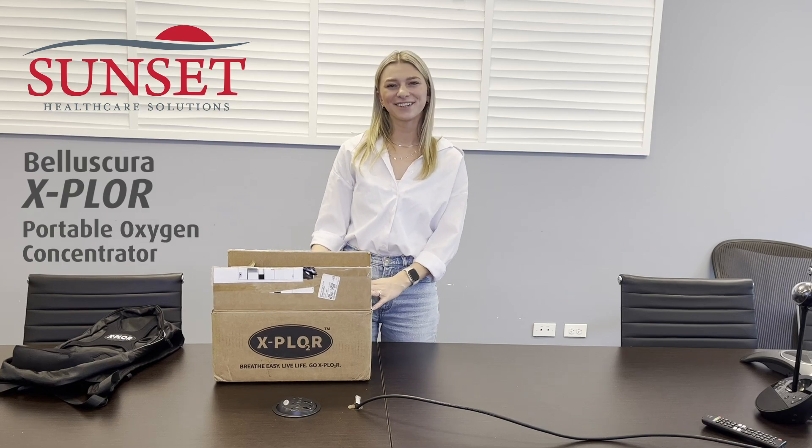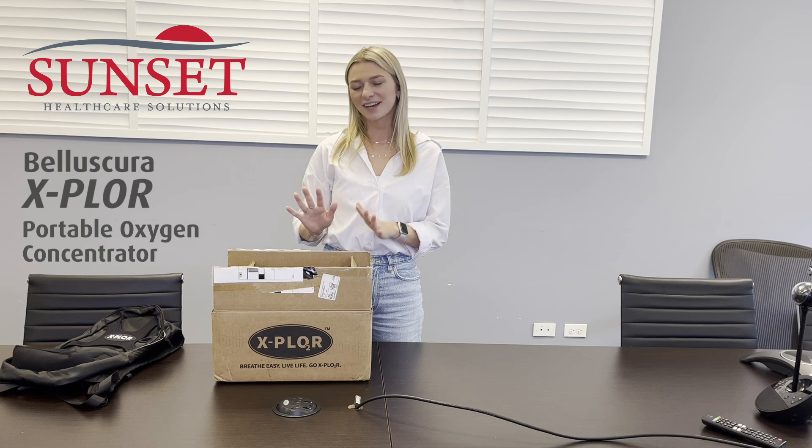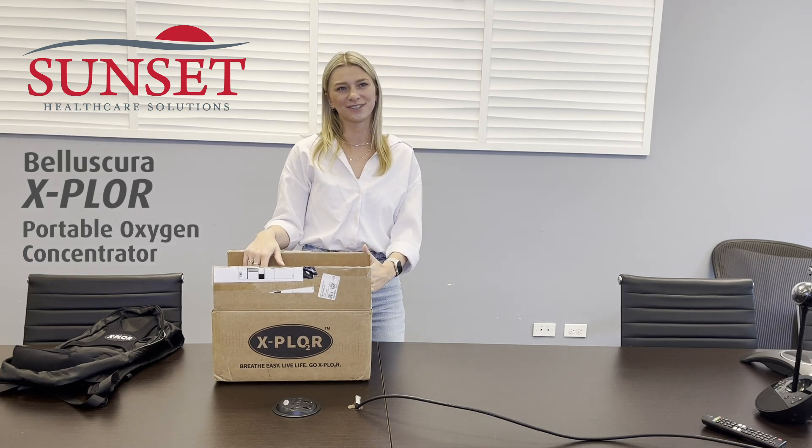Hi, my name is Michelle. I'm a Lead Sales Rep here at Sunset Healthcare Solutions. I wanted to do a quick guide and unboxing video of the Explorer Portable Oxygen Concentrator.